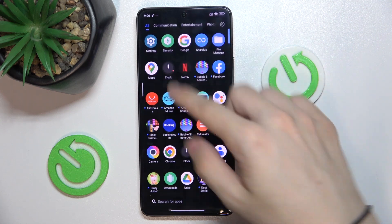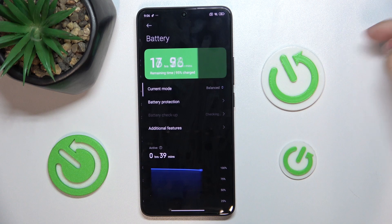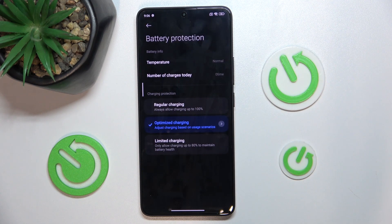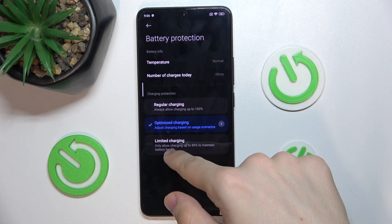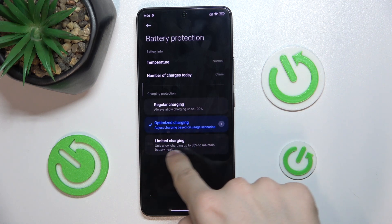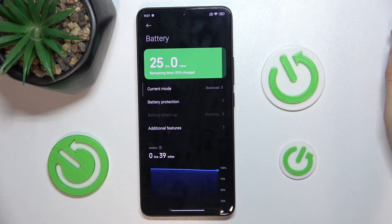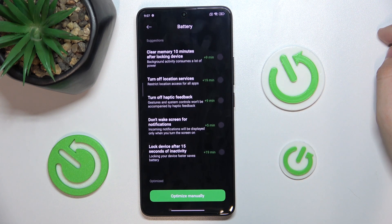You can also manage your battery settings in a different way. For example, check for battery protection — to either change charging protection to regular charging, optimized charging, or limited charging. Check your battery checkup.